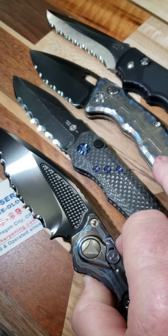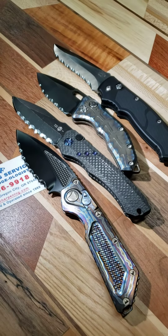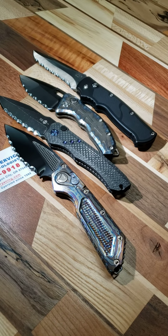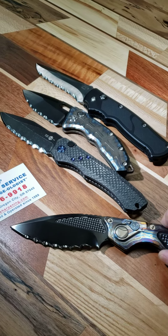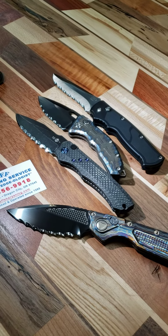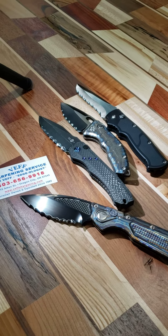So there you are, Kyle. I'll be shooting these out to you soon. I appreciate the business. I appreciate you all watching. You can contact me at Tom at Veffsharpening.com. Have a blessed day.